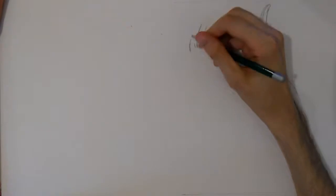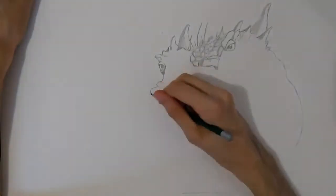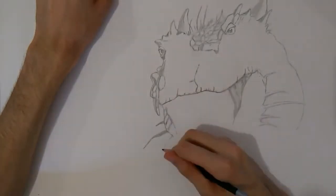Hey YouTube, welcome back to Orpheus DR, I'm Orpheus. In this video we can draw a very cool dragon, and maybe something more. For now I'll just start with a dragon and see what comes up in my brain.